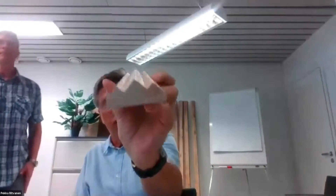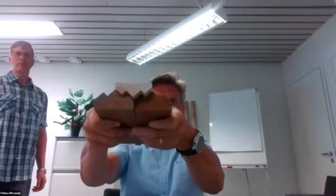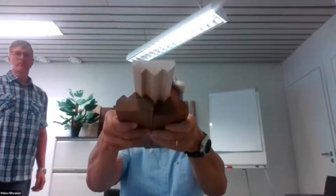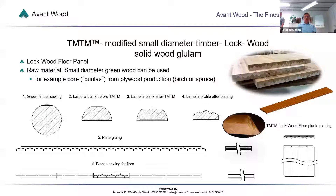What we do is we profile it and then we glue it together. These two bottom pieces are thermomodified. We make this kind of glue-lam out of the small diameter timber: you take green timber, you saw it in half, then you modify the lamella plank, and then you make the profiling after planing. After that, you make the gluing and pressing. It's a superior glue-lam board — a solid wood glue-lam board.